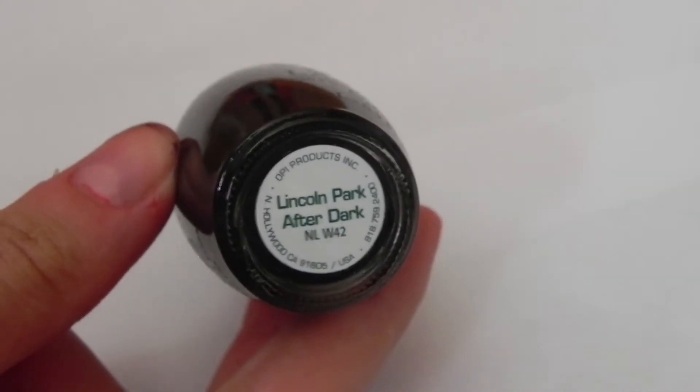Start off by painting your nails with a black polish. I'm using Linkin Park After Dark by OPI.